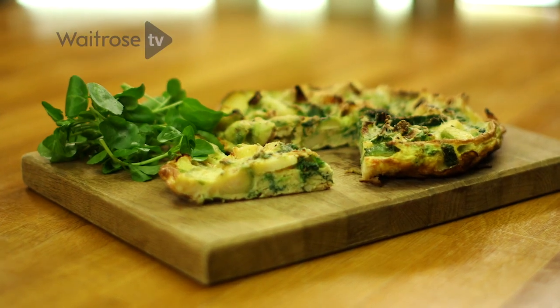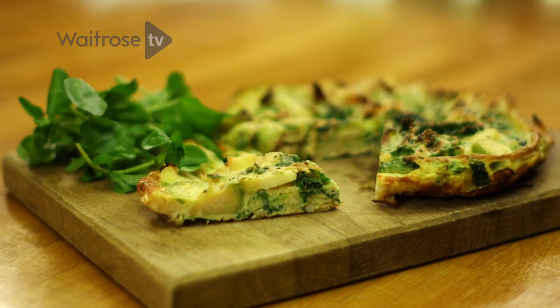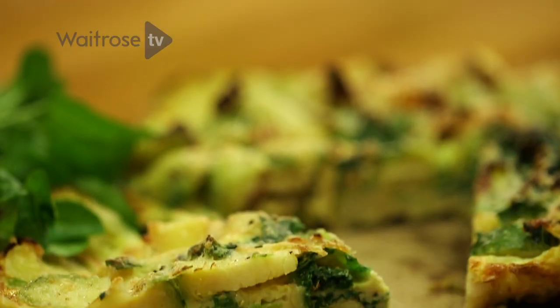Bubble and Squeak is one of my favourite dishes for a Monday night, so I always deliberately cook loads of extra veg for my Sunday roast. This delicious frittata is a great twist on that classic recipe and is ready in a matter of minutes.